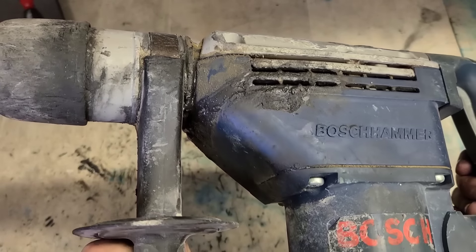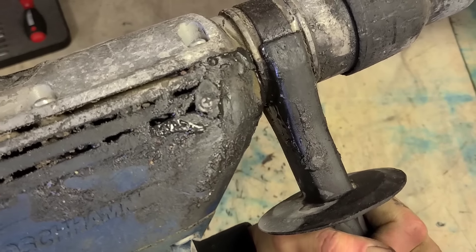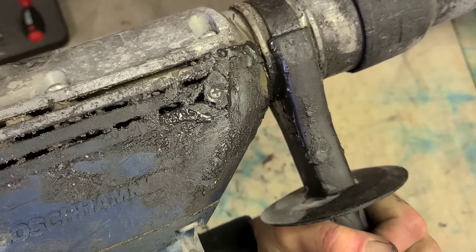And she looks to have a bit of an oil leak. Just a wee bit. I hope that's not got anything to do with it.